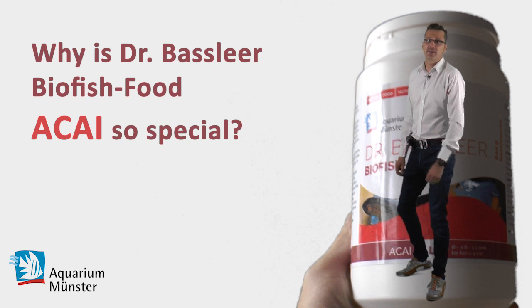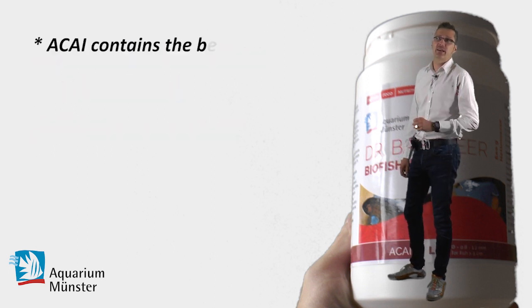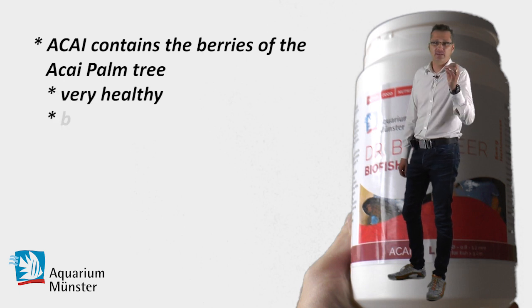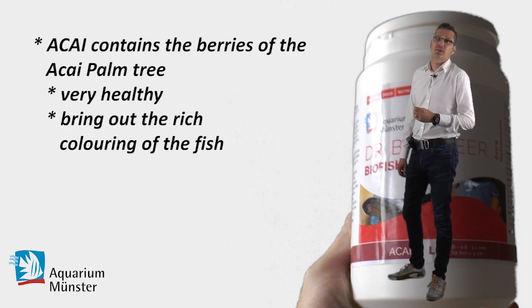In the bio fish food acai there is an ingredient — the Brazilian berries from the acai tree. This acai tree makes the color of the fish more intensive than it was before.